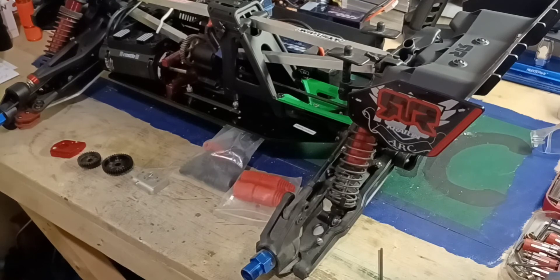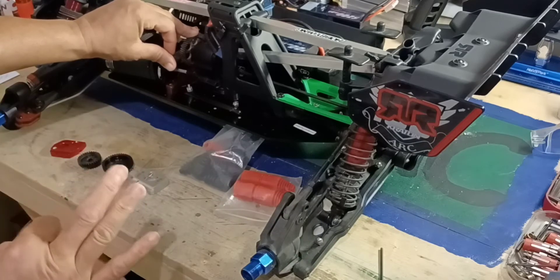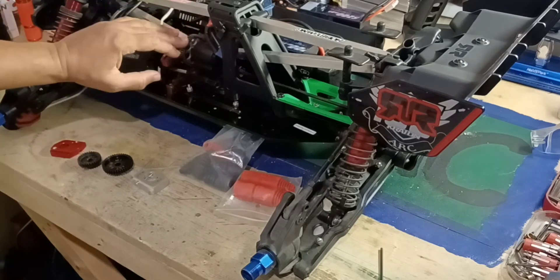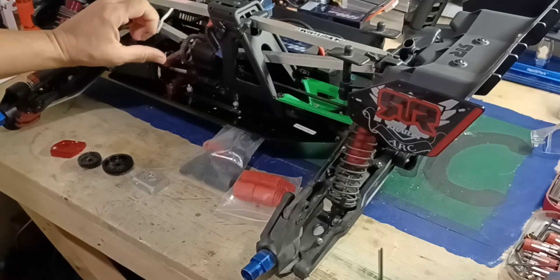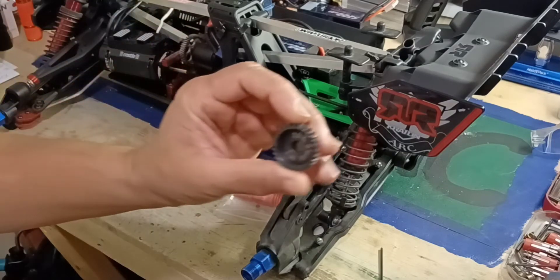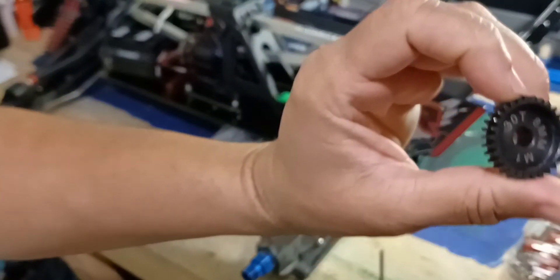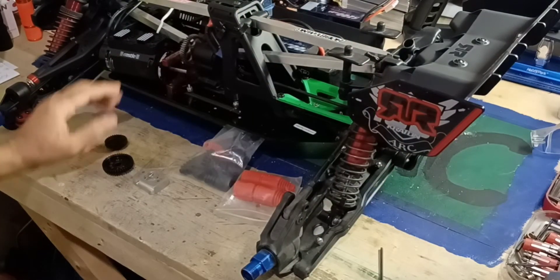So the original spur gear — the center diff gear — that comes with the Cretion is 47. I was saying 46, but correction: it's 47. Before I was running the stock spur gear, which is 47, and I was running a 30 tooth pinion. So I was running 47/30.